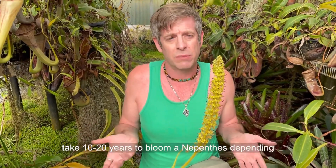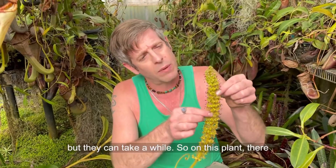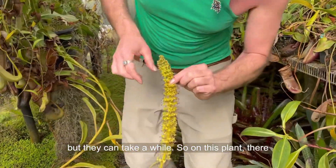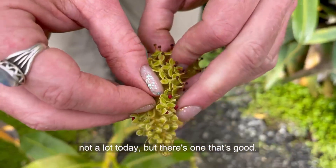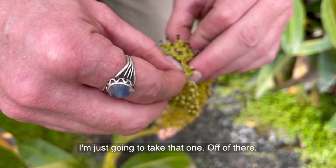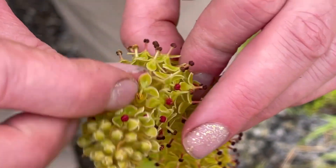It can take 10, 20 years to bloom in Nepenthes, depending on the species. Some of them are a little faster, but they can take a while. So on this plant there are some yellow anthers. There's actually not a lot today, but there's one that's good. I'm just going to take that one off of there like that.